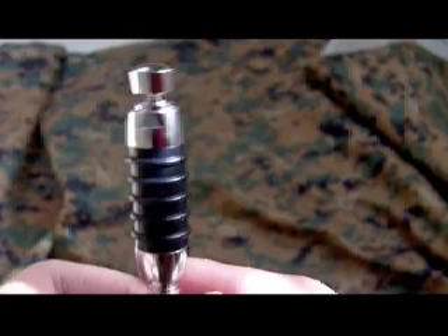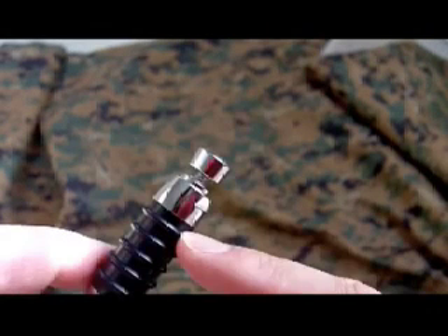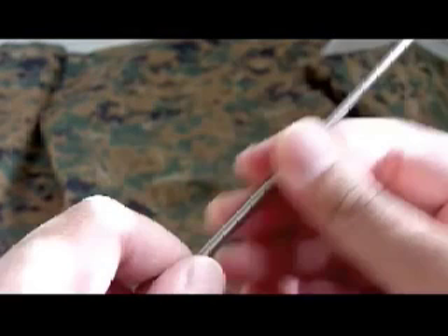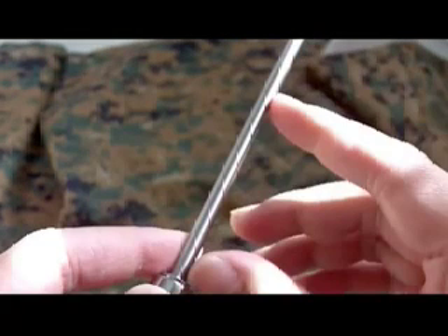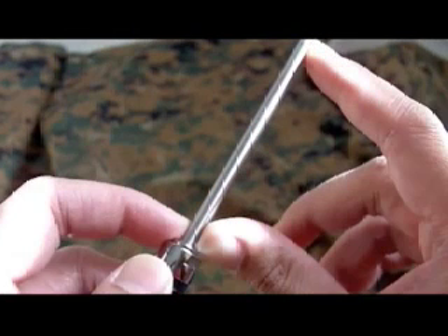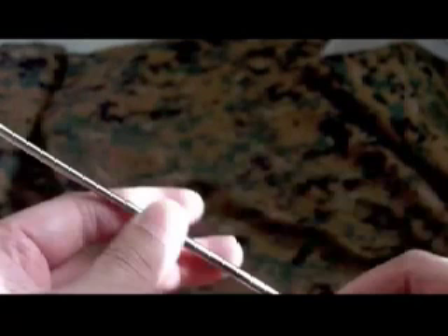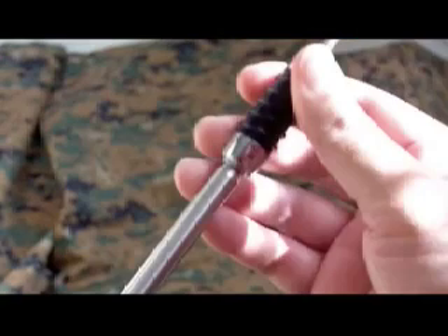The instruction booklet says you have to collapse the section just above the loading coil. So if we take this fully out — one section, two sections, three sections, four sections — it extends quite long when fully extended. To collapse the section right above the coil: that's collapsed, and then the rest is extended. Then we adjust it down at the bottom for a length of 19 inches.